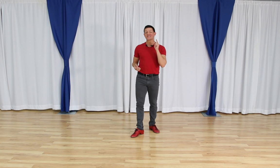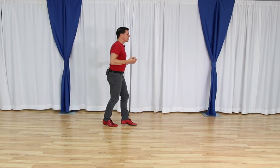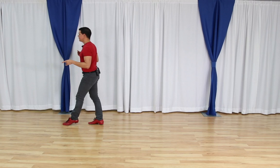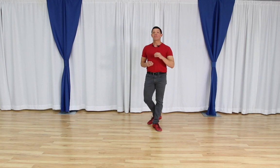You can apply the same concept of dancing fast and slow to all your different patterns — your walks, your whips, your side passes, your sugar pushes. For example, with walks you dance fast: 'one, two, three, four, five, six, seven, eight,' then slowly: 'one, two, three, four, five, six, seven, eight,' then fast again. Working between fast and slow is an excellent way to drill things.